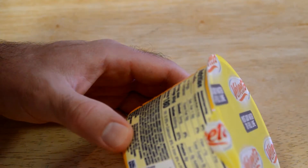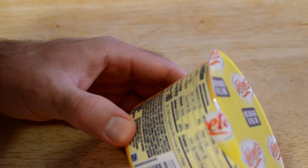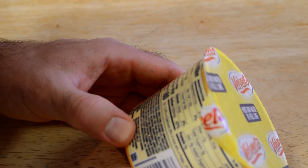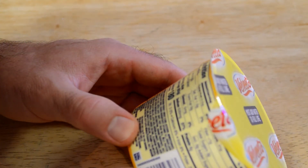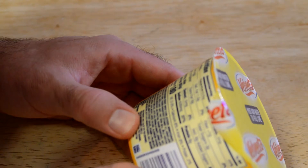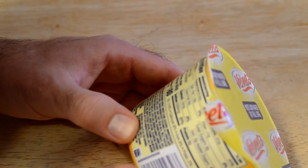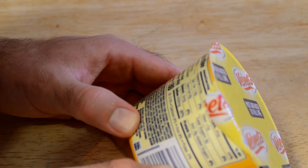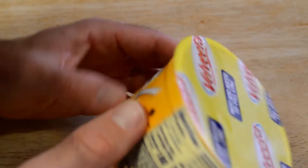Does the cheese sauce have cheese? I'm not seeing any cheese. The cheese sauce includes whey, part skim milk, milk protein concentrate, whey protein concentrate, maltodextrin, sodium phosphate, salt, milk, and contains less than 2% canola oil. Oh, here we go — cheese culture. It does have cheese culture.